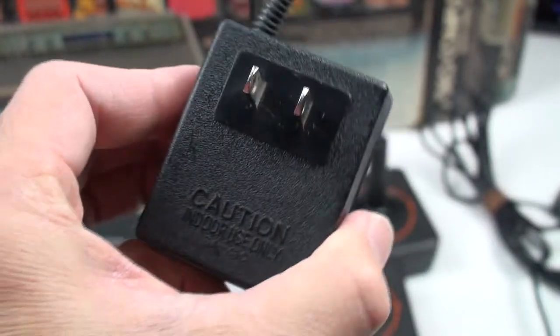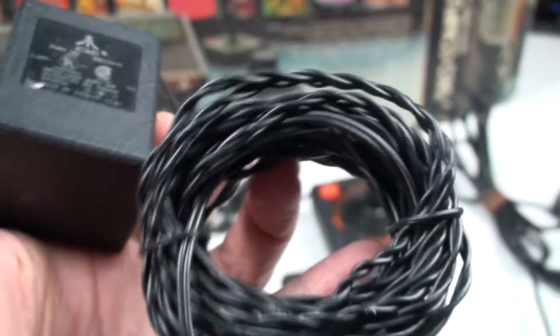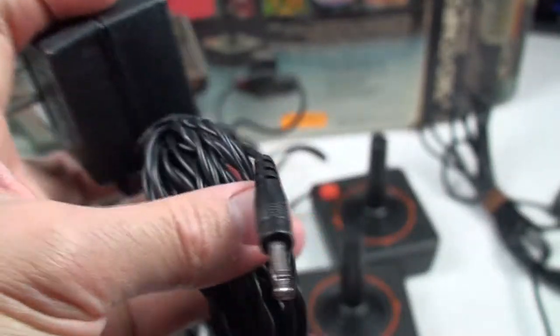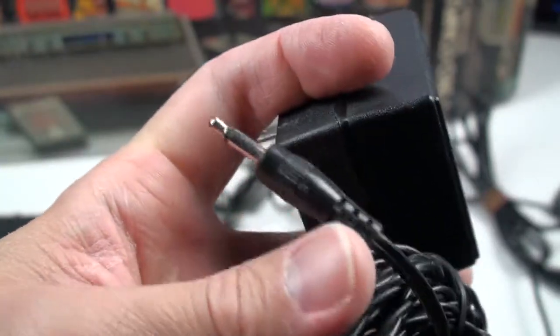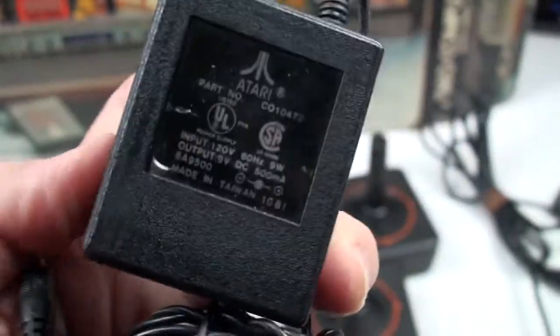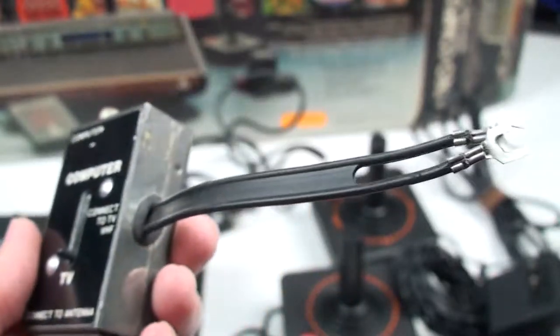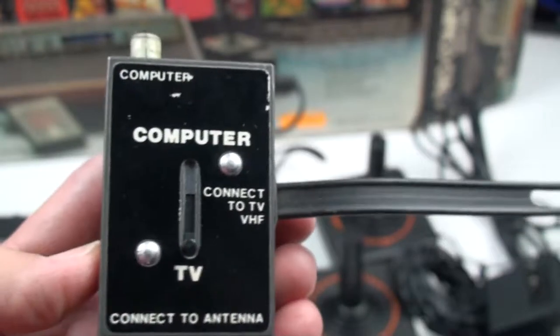There's the original power adapter — all the black plastic glory of it — and there is a long power cord connected to the adapter.